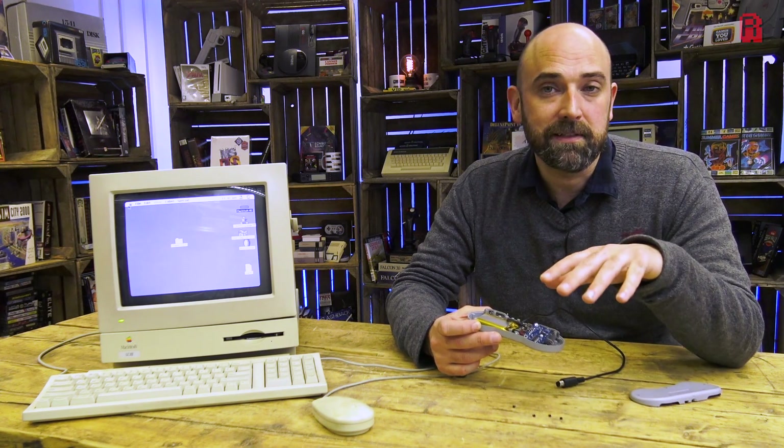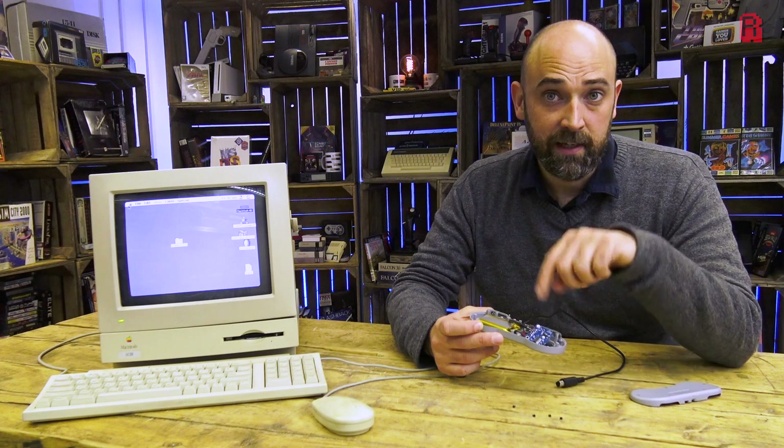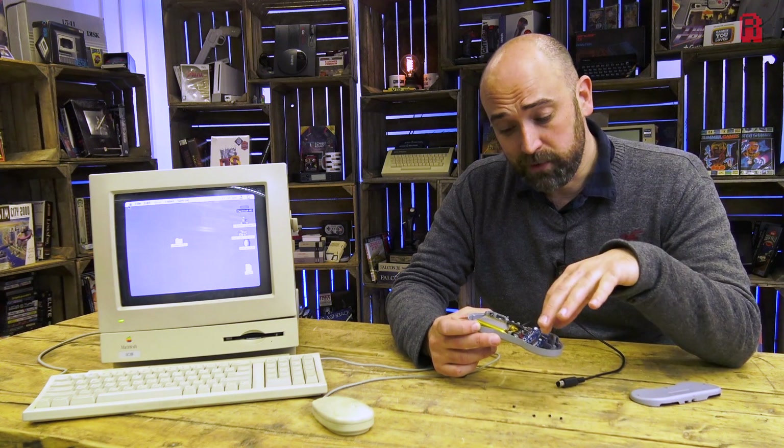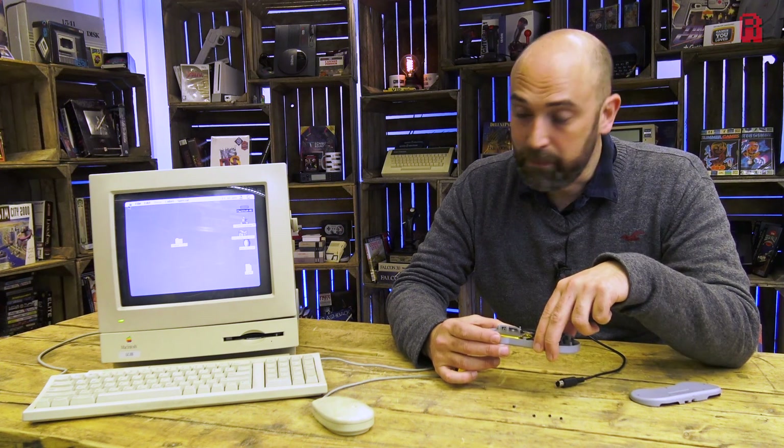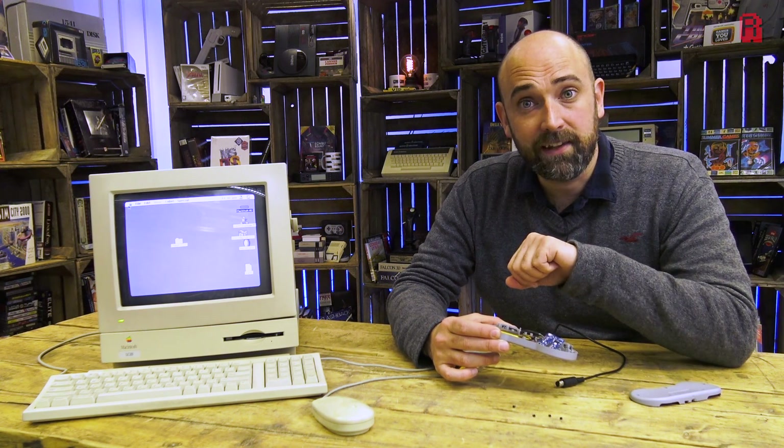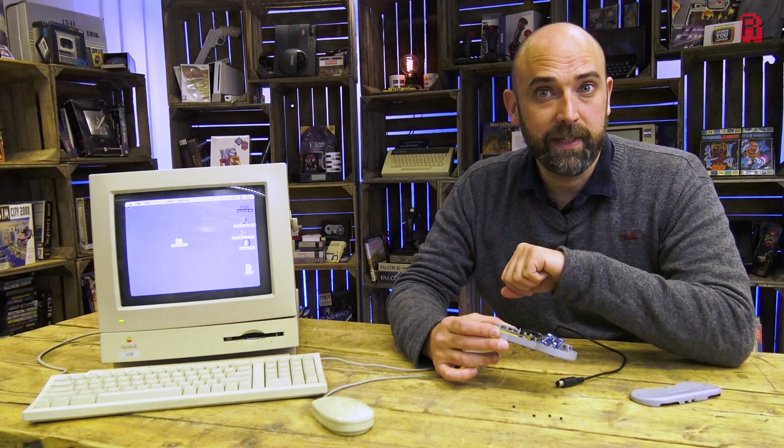Andrew has a 40-minute-plus video on the inner workings of this on his channel, so if you want to see that in more detail, do check it out. But today I want to concentrate on demonstrating it on the Mac over here, so I'm going to screw it all back together quickly, plug it in, and we'll see what we can connect to.